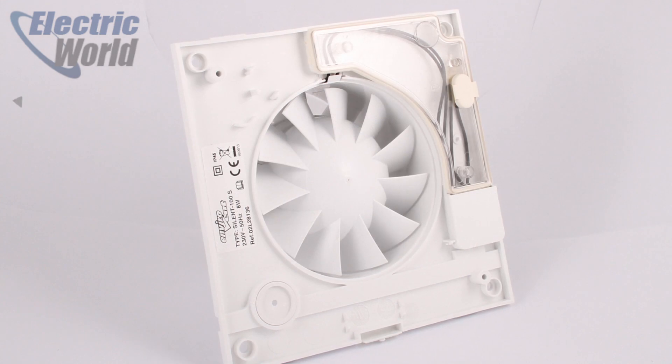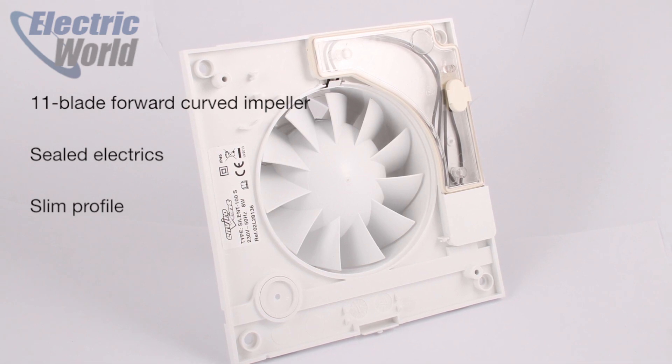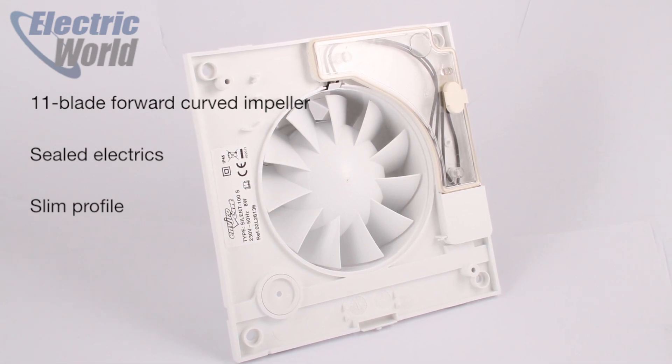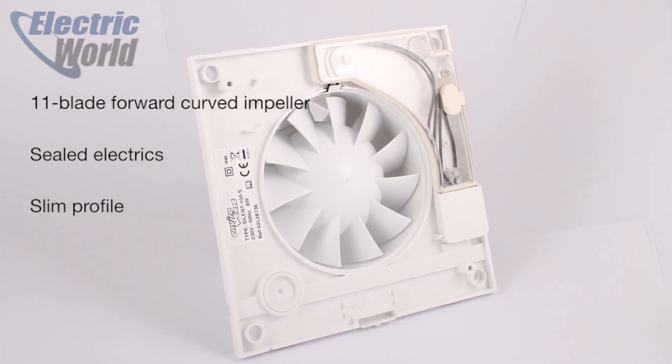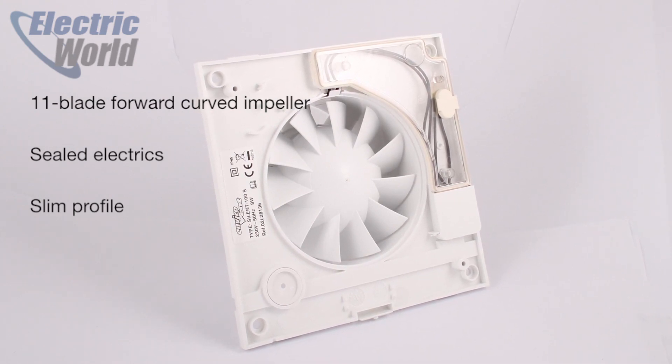If we turn it around and look under the fascia, 11 forward curved impellers, machined very close to the rigid spigot housing, force air through the guide vanes — very similar to a mixed flow or centrifugal fan. This results in excellent extraction pressure and a lot of push, allowing it to be ducted further than any other 4 inch axial fan, which we'll take a look at now.